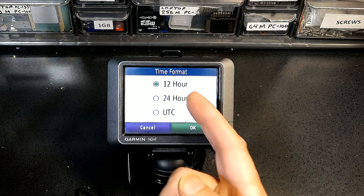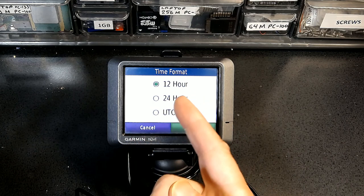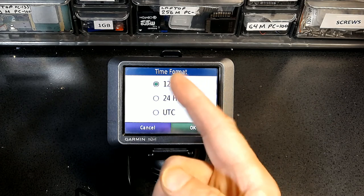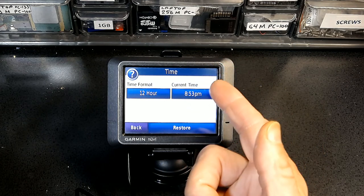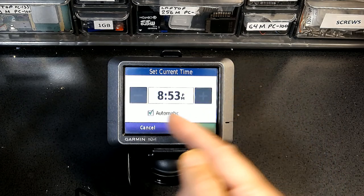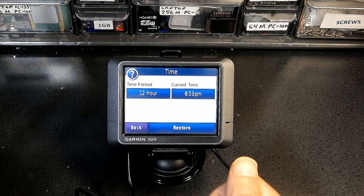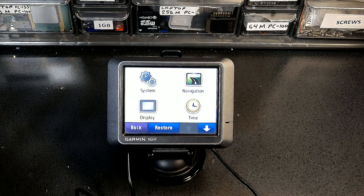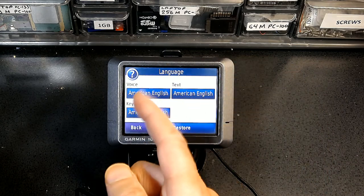For time, you can choose 24-hour (military style where 1 p.m. is 13:00 and 2 p.m. is 14:00) or 12-hour format showing a.m. and p.m. Your current location's time is set automatically — it will detect the GPS signal and show the correct time, but you can also change it manually.